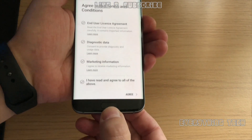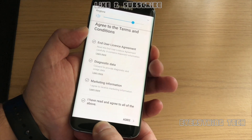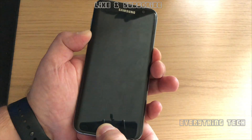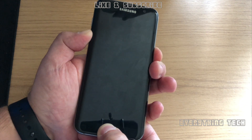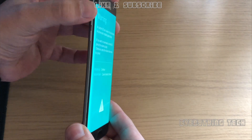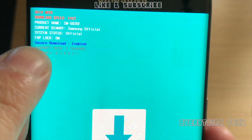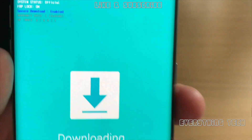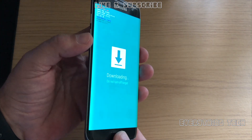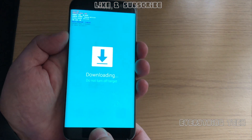Let's put the phone in download mode — that's power, volume down, and home button. Once we get to the warning screen we need to press volume up to get into download mode. The warning screen is about custom kernels. As you can see, FRP lock is on and we are on a Galaxy S7 Edge G935F, which is the European version. If you've got the American version, please don't use the tools I provide.